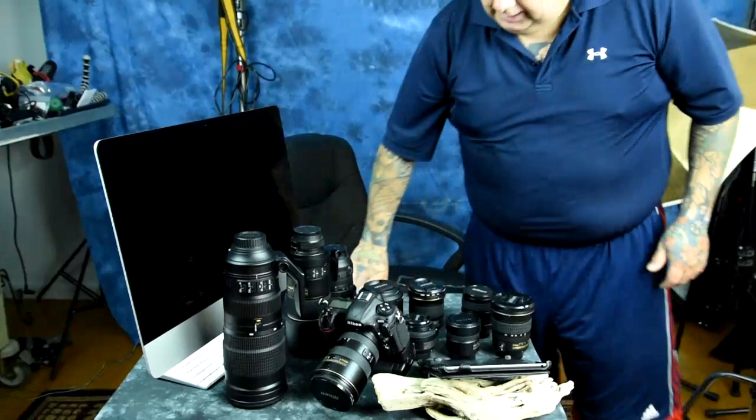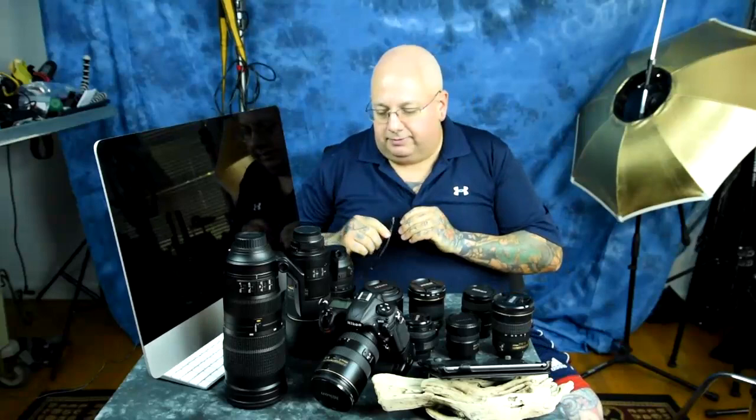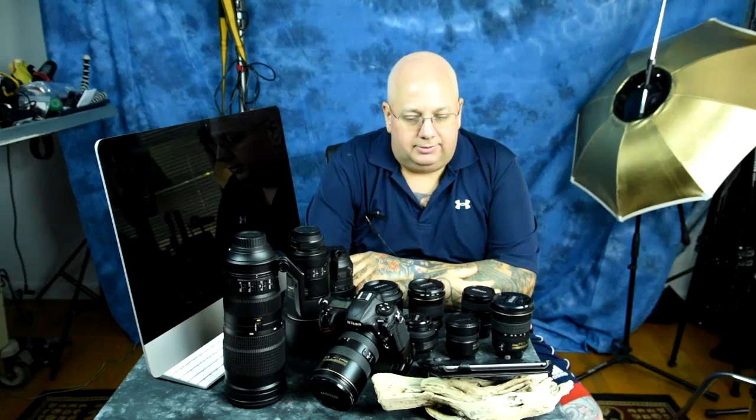There's a lot of money on this table — by a lot, I mean a lot. Two lenses I did not bring out here because this table is already full. These are the top lens recommendations for DX crop sensor cameras and for the Nikon D500 specifically, but DX cameras in general.